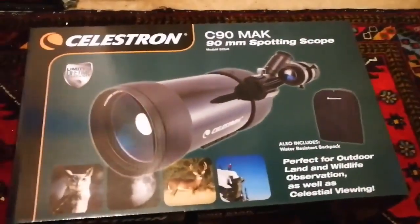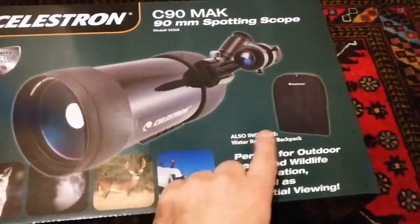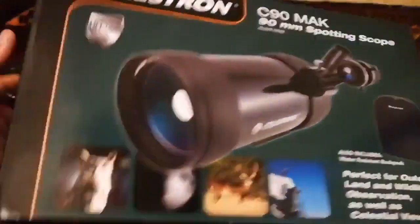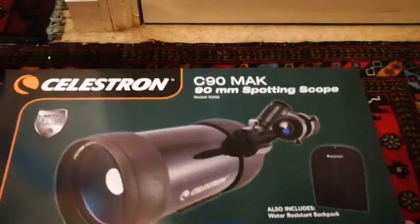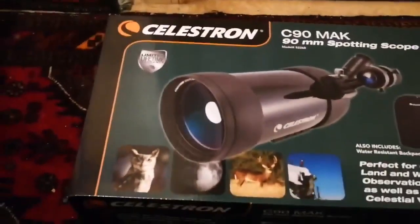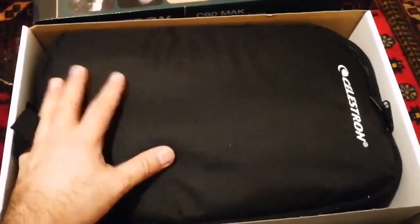I've turned the telescope box and I can see there is a bag. The box also states it includes a water-resistant backpack. It has a backpack! Let me open this. Now I have opened the box — look at this beautiful, really good-sized backpack. Everything comes in this bag. It's black colored and looks good quality.